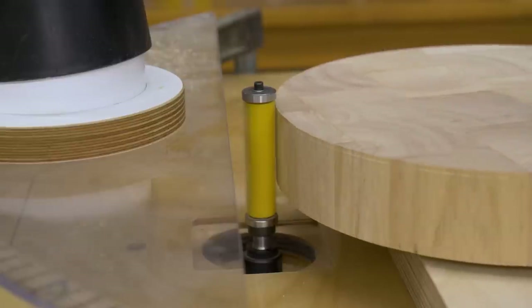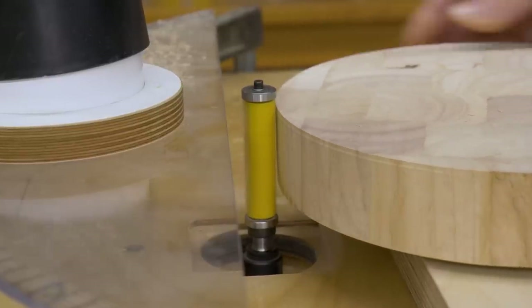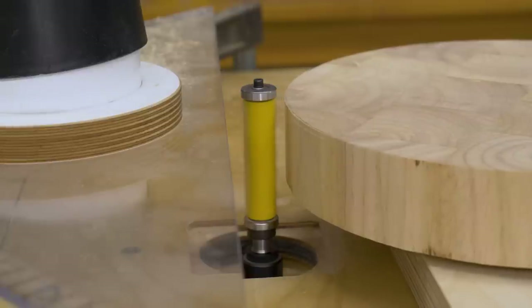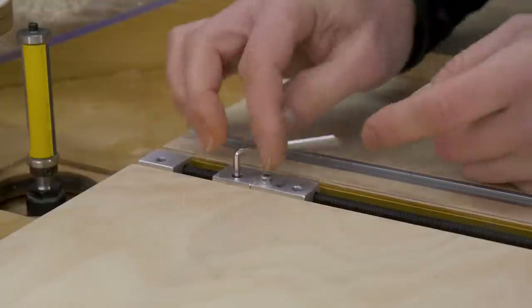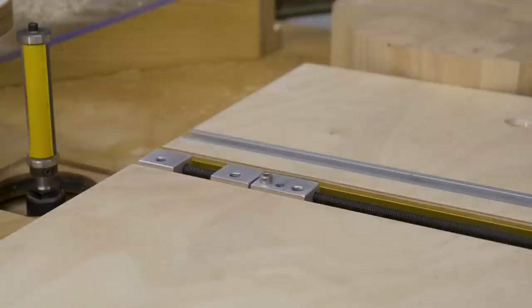The cutting is smooth, but this bit is damaged and leaves some marks on the edge of the board. I adjust the T-stop again to more or less 1mm away from the slider and repeat the same steps.